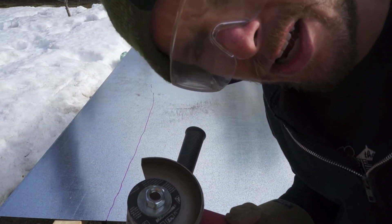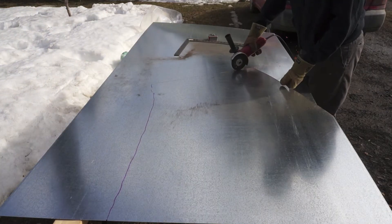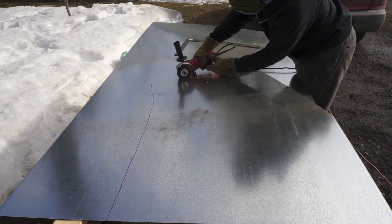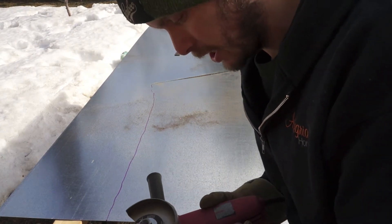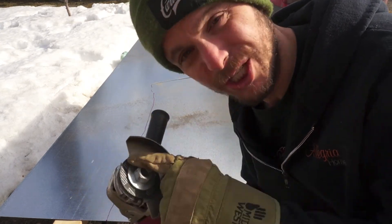These cutting discs suck — they just disappear. Like, that cut was three feet long and this whole disc is gone. Pro tip of the day: always unplug your tools when you change out a blade.